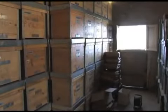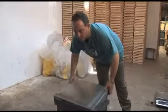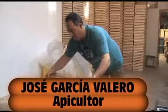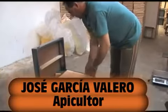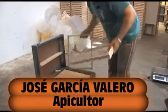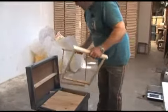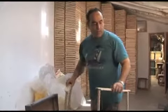Let's start with the process of preparing a colmena to make an enjambre. As you can see, this is a colmena that is empty. The marcos are already in alambre, already prepared for the cera, and now we will pass to the process of stamping the cera.